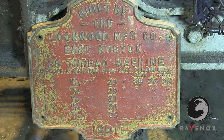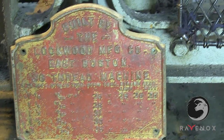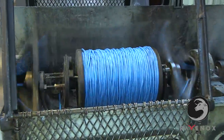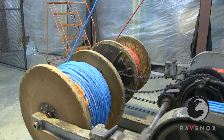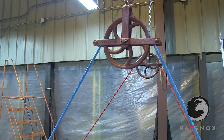Ravenox uses classic early 1900s Haskell Dahl's American-made machines to twist our rope. In addition to our vertical machine, we also use a horizontal twisting machine to manufacture our most popular rope, the half-inch twisted cotton rope. This beautiful, super soft rope is crafted by three bobbins that are twisted together.